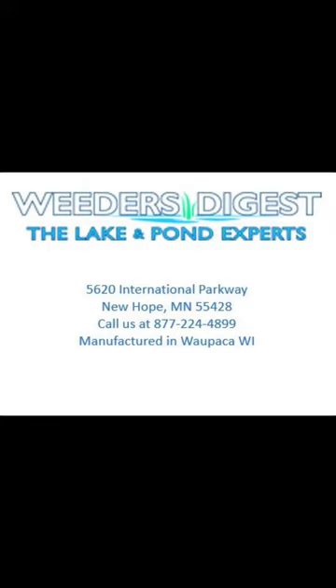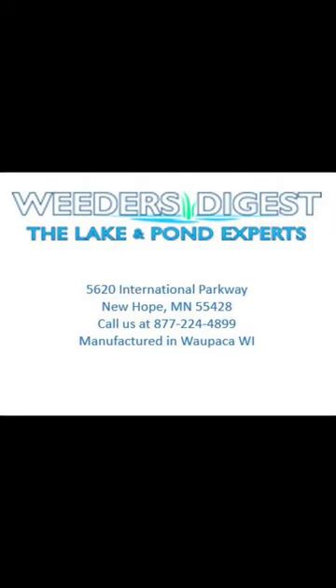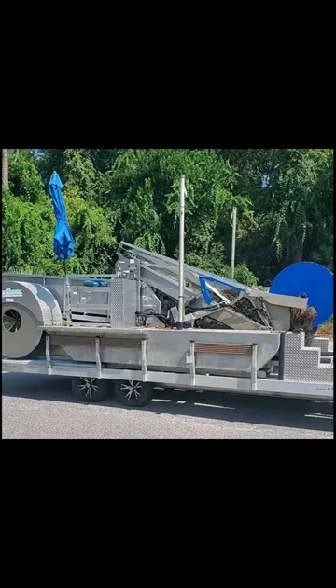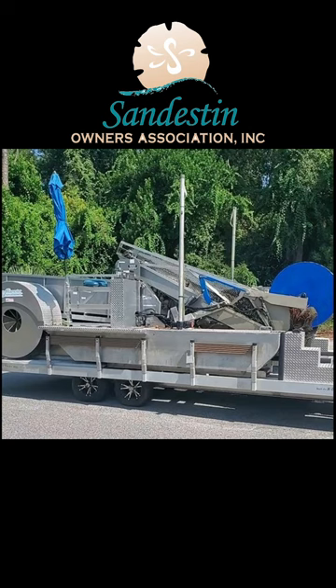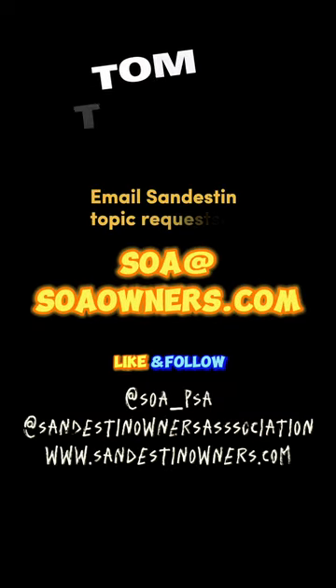That equipment was sold to us by Weeders Digest, lake and pond experts from New Hope, Minnesota. They can be reached at 877-224-4899. Again, I'm getting no advertising royalties from Weeders Digest — I'm merely letting you, the homeowner, know who we bought the equipment from in case you're interested in similar equipment yourself. If you have any questions on our weed harvester, please let me know, and we'll see you soon.